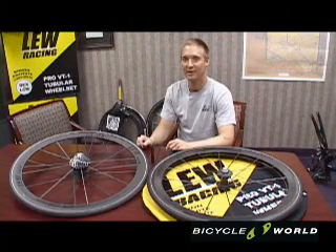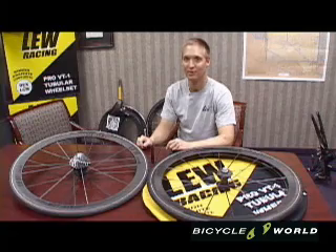Hello, I'm Paul Liu from Liu Racing, and this week on Gearing Up, we're talking about Advanced Composite Bicycle Wheels.